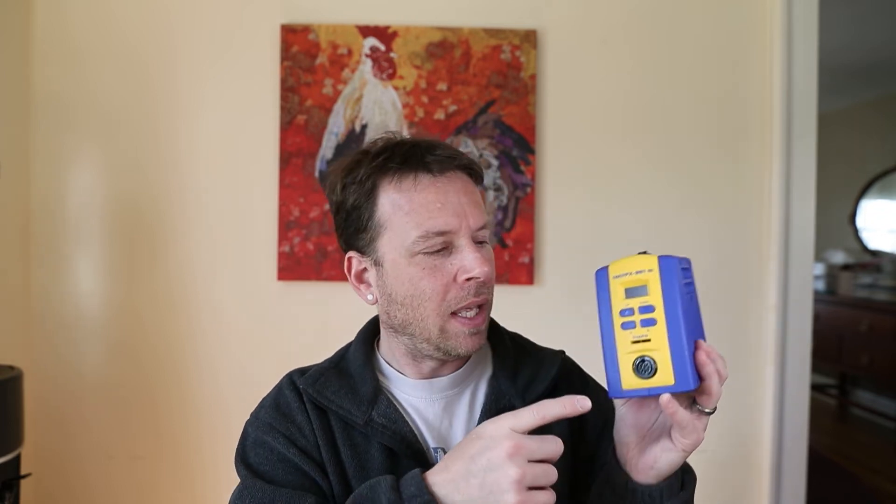What's nice about this is it's got a little plug in the back and it plugs into the soldering holder, and that acts as a sleep timer. As soon as you put it in there, the iron goes to sleep. And as soon as you take it out, it's back up to heat in about three to five seconds.